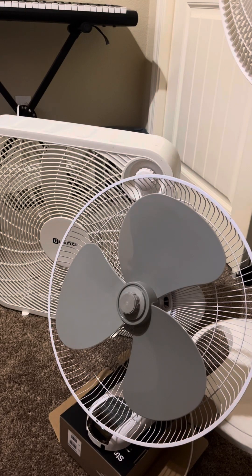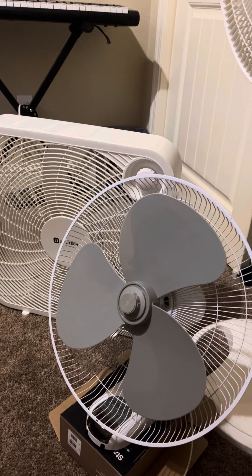This is video 2, video series 2, of box fan and oscillating fan sounds.